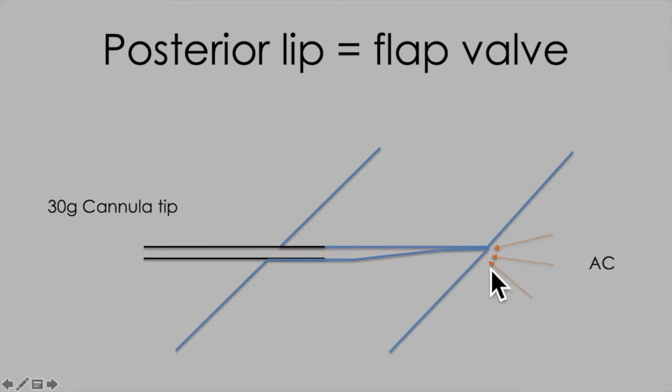But as soon as you stop injecting, the posterior lip of the paracentesis acts like a non-return valve and prevents either gas or BSS from escaping.